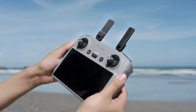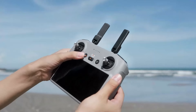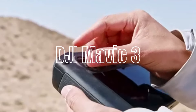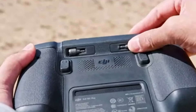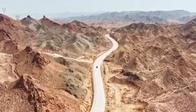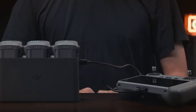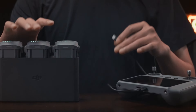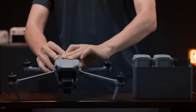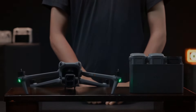Price and value: The Mini 4 Pro is more affordable, making it accessible to a broader audience, and offers excellent value for money by providing high-quality features and performance in a compact package. The Mavic 3 comes with a higher price tag, reflecting its advanced capabilities and professional-grade features, offering unmatched value for users who need top-tier performance. The Air 3 offers a middle ground in pricing, providing advanced features and excellent performance at a more accessible price point, making it great value for serious enthusiasts and semi-professionals.